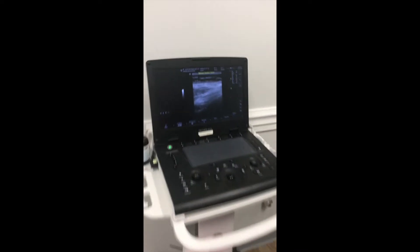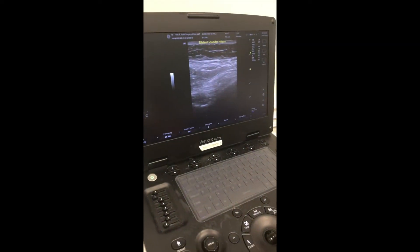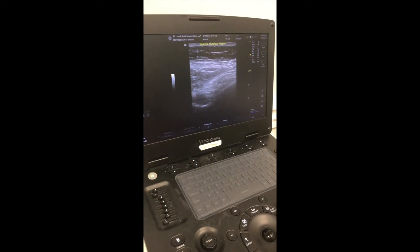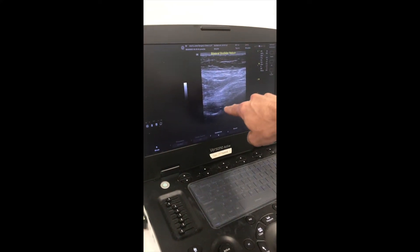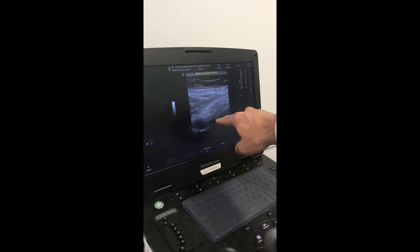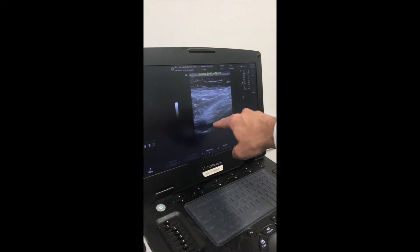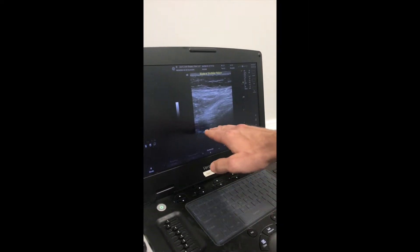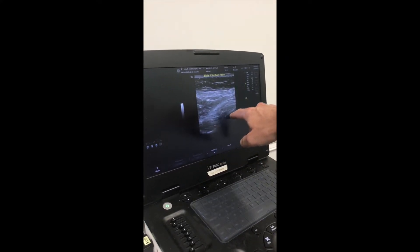If you look at the screen, what we're looking for is this area right here. I'm going to freeze it — you're going to see the cortex of the scapula. It's going to be a little ski slope. Usually right where the biggest dip is, you're going to see the ligament crossing right there. We know that the nerve runs under that ligament right there. So that's the landmark you're looking for, and you need to be able to see that to do the injection.